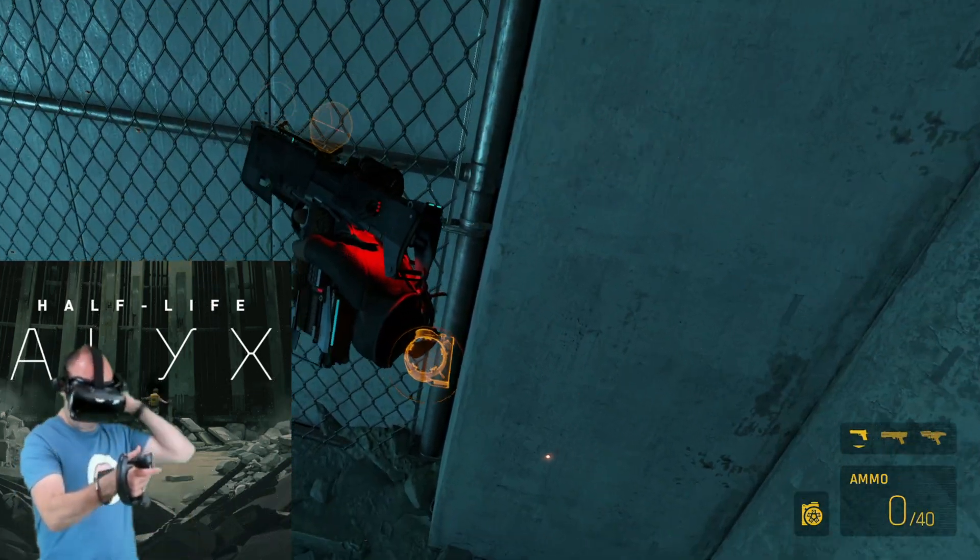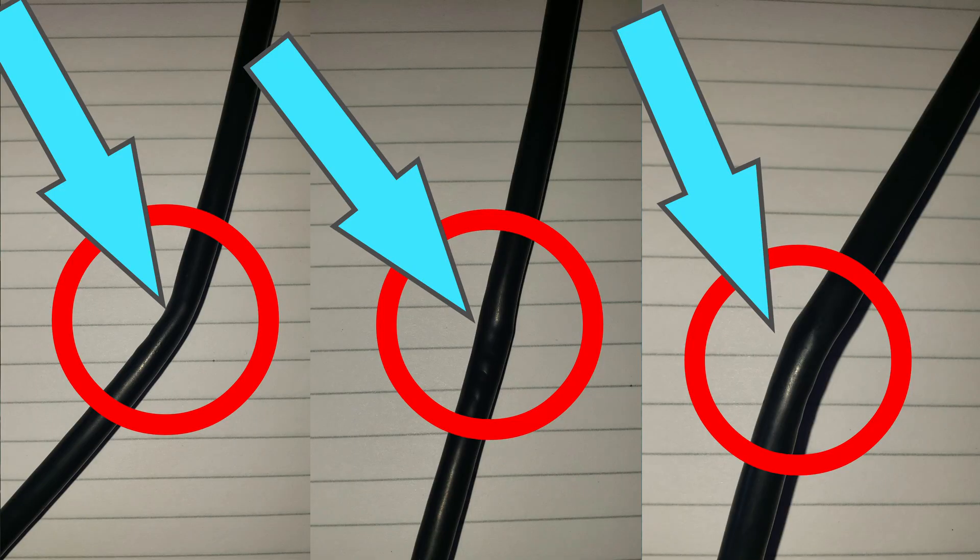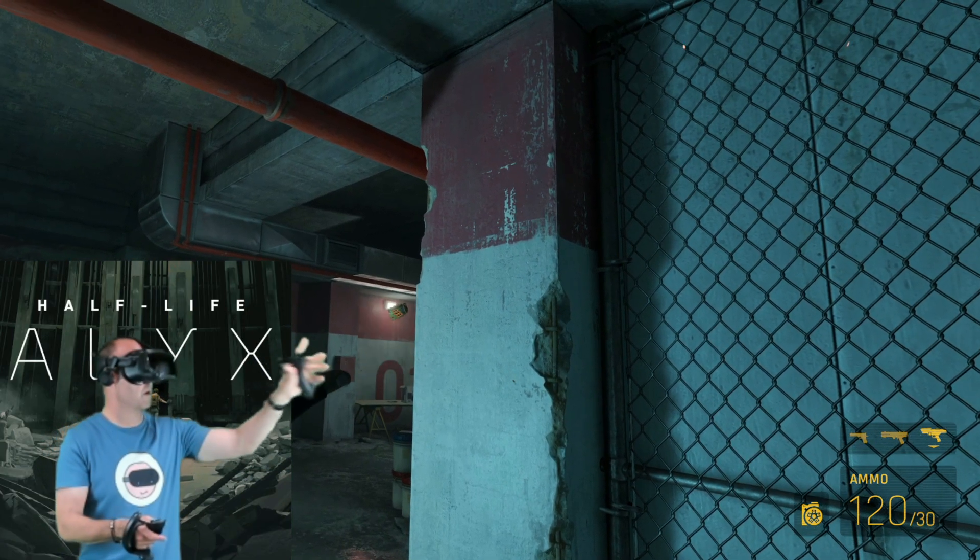Then, after years of twisting, turning and getting tangled, the cable finally failed. If you study this close-up, you can clearly see where the wires inside the sleeve have been dislodged and this in turn has led to one of the wires failing.